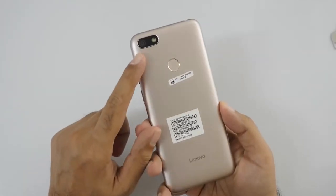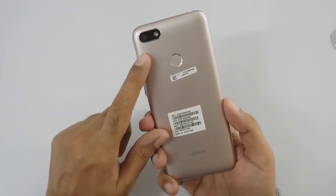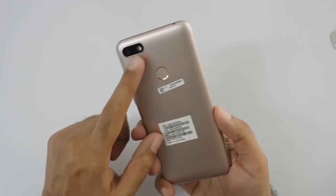We have a 13MP primary camera in this phone with a single camera and LED flash. We also have an 8MP front camera. This is decent. Lenovo has a lot of cameras.